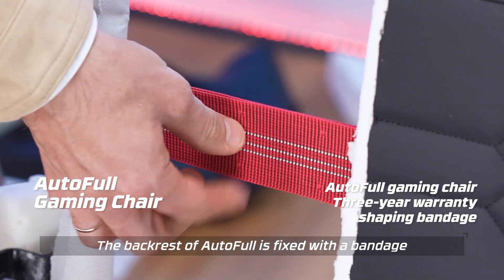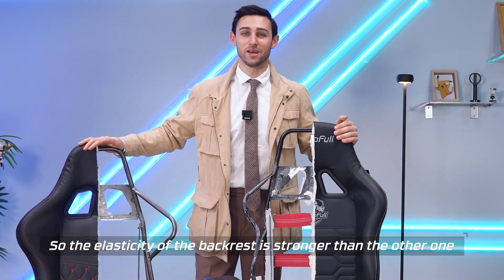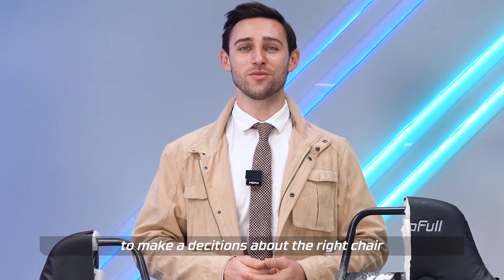The backrest of Autofill is fixed with a bandage, so the elasticity of the backrest is stronger than the other one and more comfortable. I believe that this useful information will be more helpful for you to make a decision about the right chair.